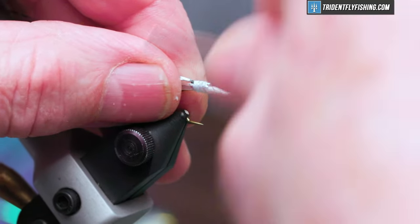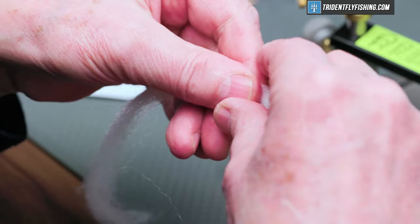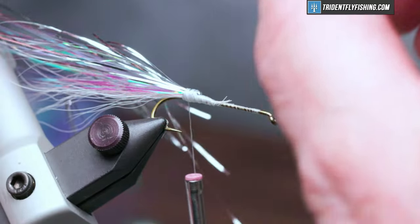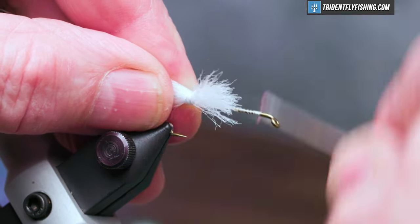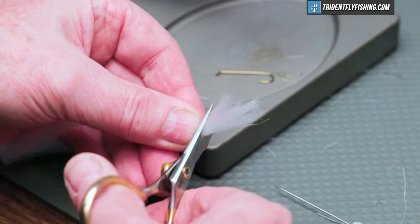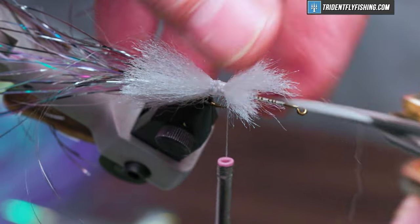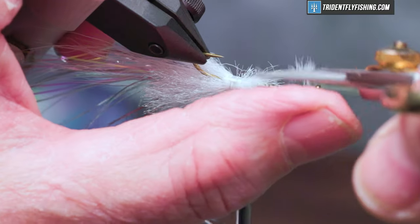Next we're going to tie in a skirt. The next material is going to be some EP fiber in the color white — this is going to form a skirt on either side of the tail. We'll snip a piece off and make this skirt about a hook gap in width longer than the hook. Tie that in on the side, and one more on the other side. All of this is going to be hidden by the Estes body, so you don't have to be too careful.